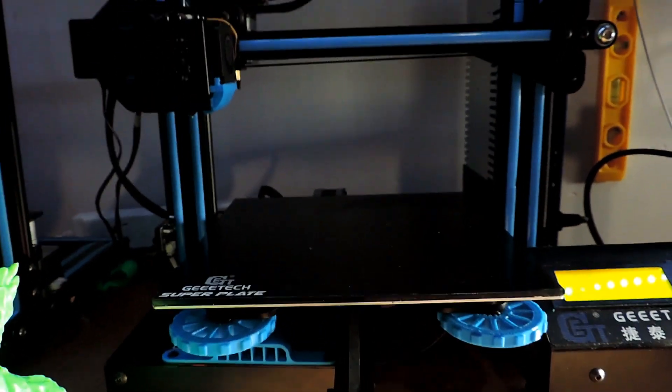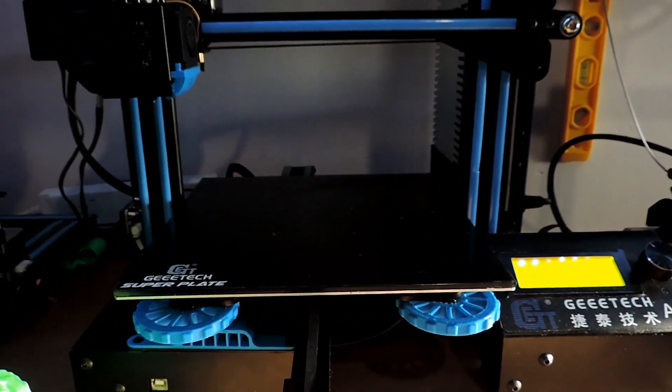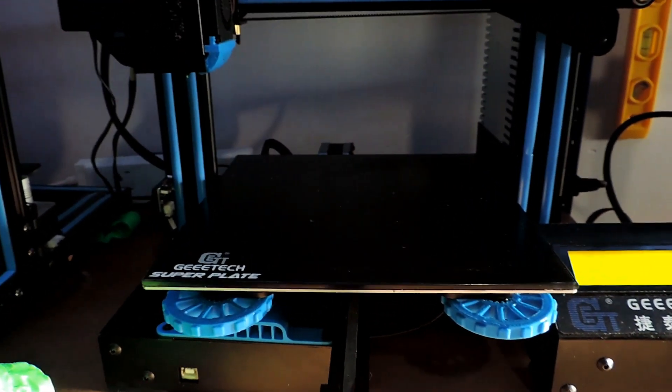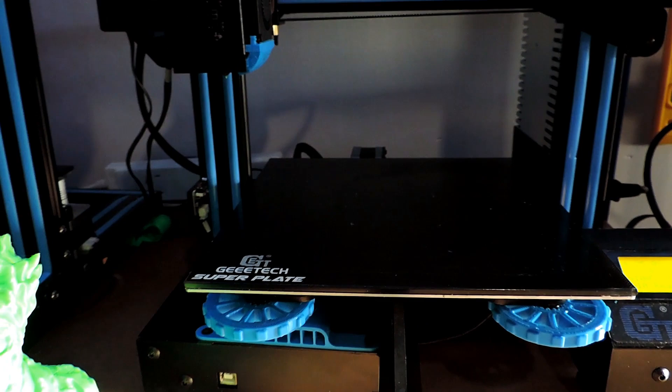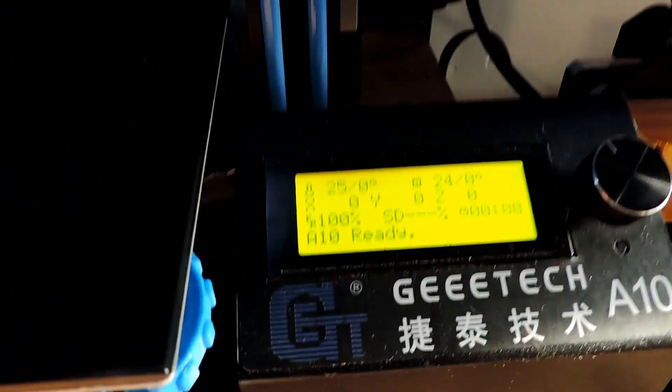I reached out to my friends on Facebook and one of the guys came back to me and said have I tried lowering the jerk setting down in the settings. I was like no, that was the last thing I hadn't really tried. He goes right, give it a go. So I thought I'll show you guys how to do this.